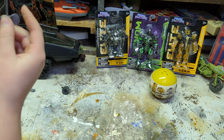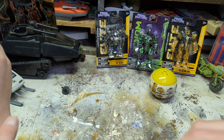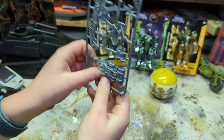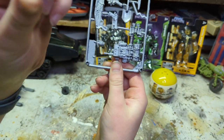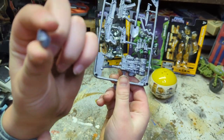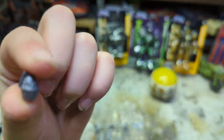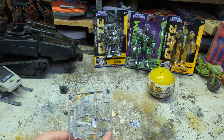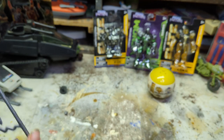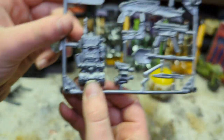Here's all the accessories - we got two grenades. I'll get the guy out of here in just a second. We got two grenades, and then the same type of grenade, and we got a cool backpack.